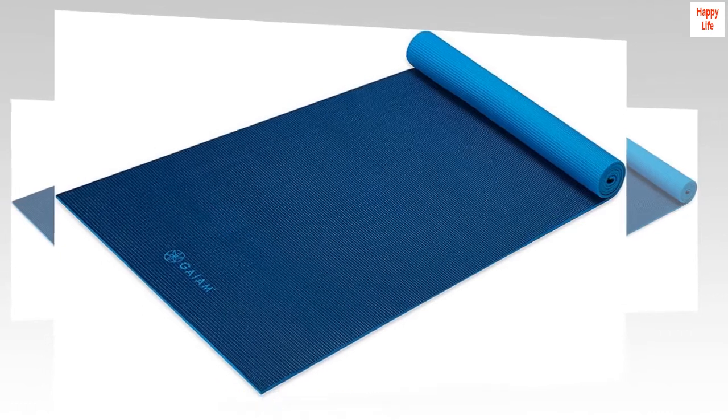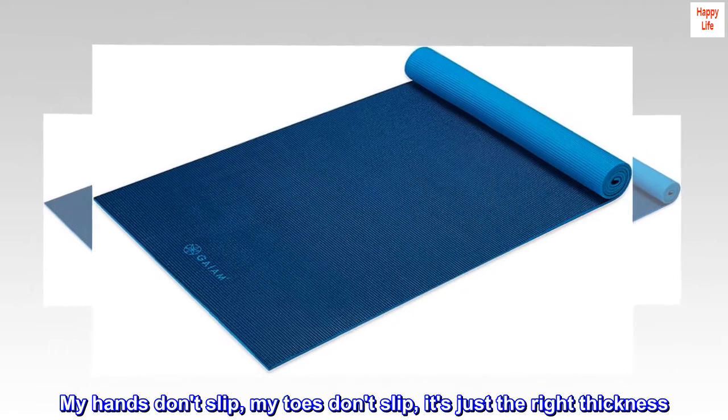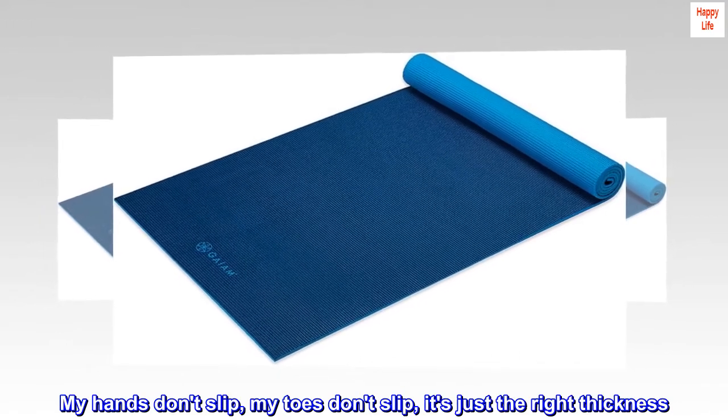After it dried, I put it to the test. This mat has been downright perfect — my hands don't slip, my toes don't slip. It's just the right thickness. I love it.